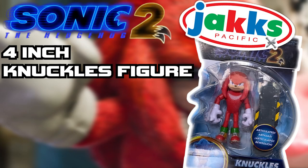What's up everybody? My name is Luke and welcome back to Luke's Toy Store. Today we will be reviewing the Sonic the Hedgehog Movie 2 Knuckles Snow Rider 4-inch figure.